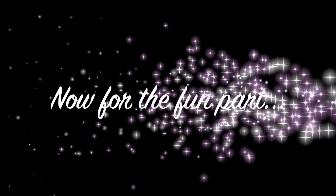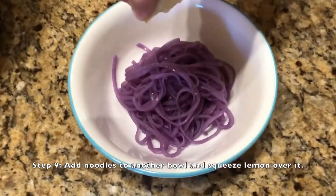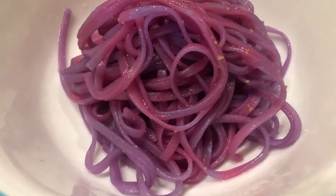And now it's time for the color-changing experiment. Add some noodles to another bowl and squeeze a slice of lemon over the noodles. Wow, like magic, the noodles have changed color from purple to pink. But how does this happen?